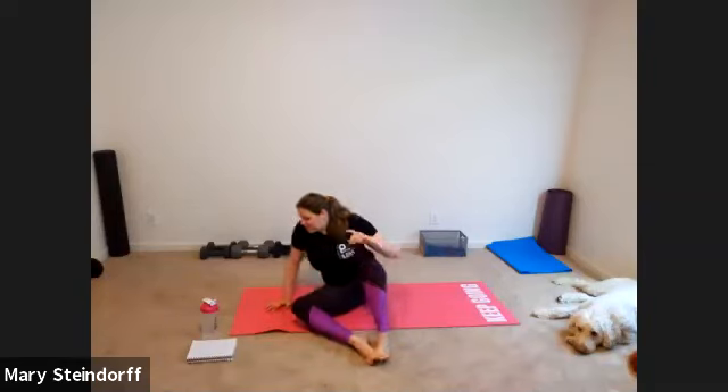Hey everyone, happy Thursday. At least it is sunny today — I think it's Thursday, I'm pretty sure. I've got a little helper here today; we'll see how long he can last a workout without barking. So while we let people come into class, we'll be doing some standing moves today, so make sure you've got room. We'll be working on balance, quad and glute work — lunges and squats. If you have bad knees, don't worry, there will be modifications.